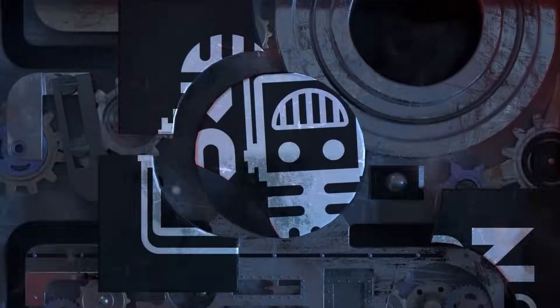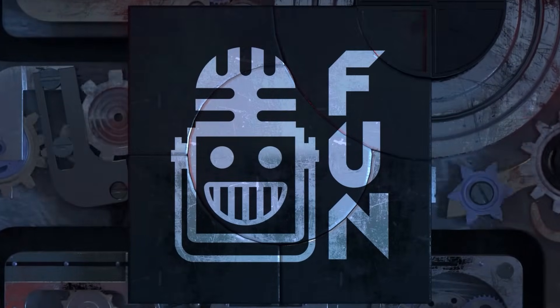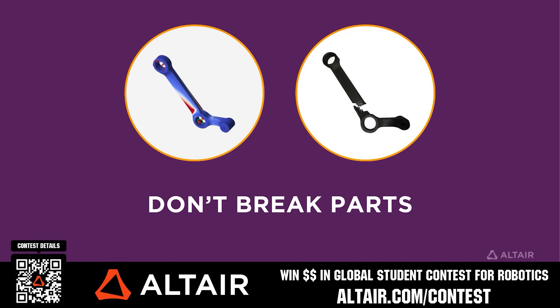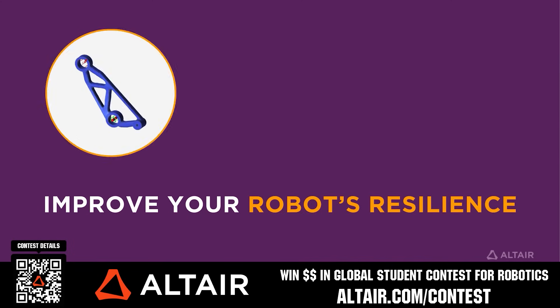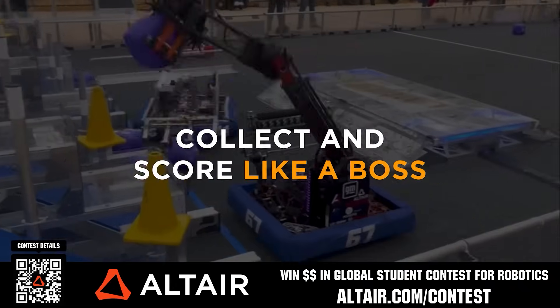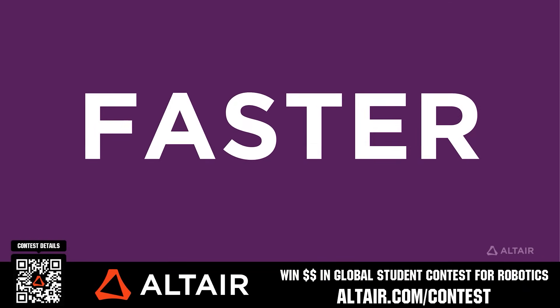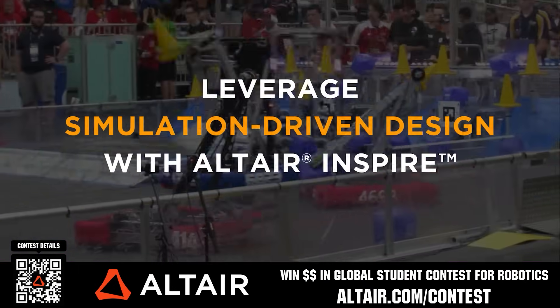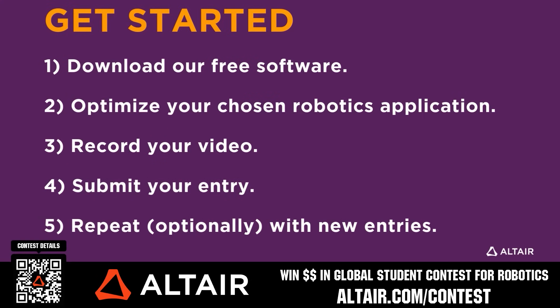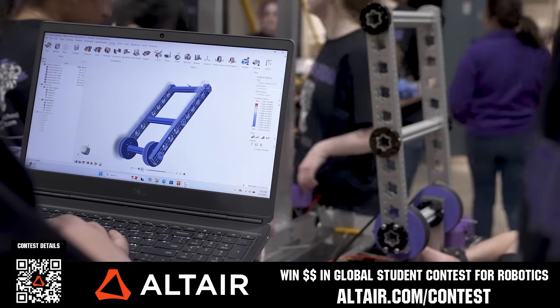This video on FUN is brought to you by viewers like you and also in partnership with the following. Earn up to a $5,000 sponsorship for your team or $2,000 individual prize when you provide a video submission to the Altair Global Student Contest at Altair.com/contest. You can build better robots faster with Altair tools and provide multiple video submissions for the contest. Download Altair tools for free — scan the QR code or go to Altair.com/contest for further details.